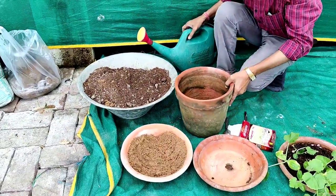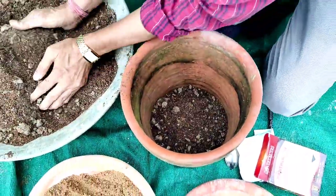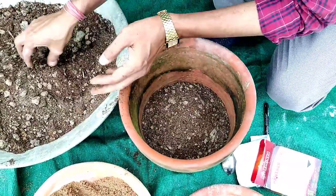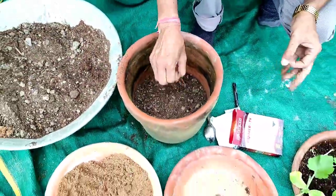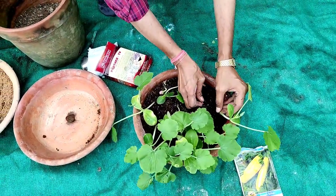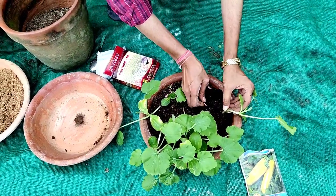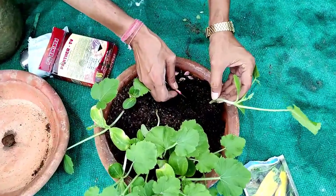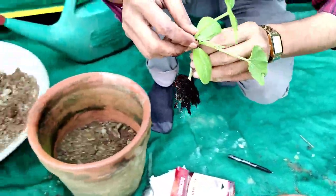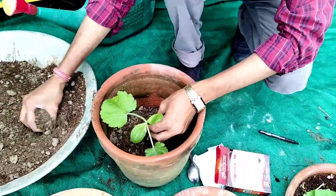I am filling a 10-inch earthen pot with about five inches of soil, then transplanting the plant. Just follow how I am uprooting the plant — push down gently at the base and take out the plant very gently. If you break the root, the plant will die. Fill up the soil around the transplanted seedling.